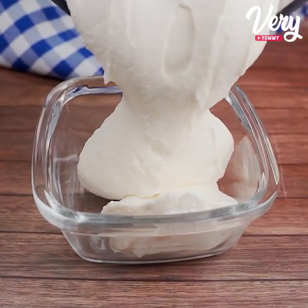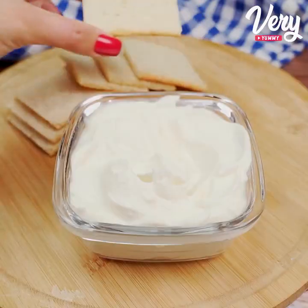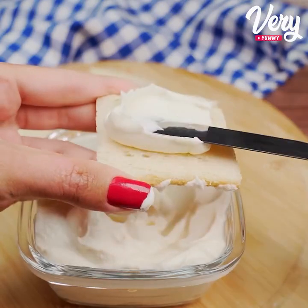You don't have to buy cheese. Make this cream cheese in just five minutes. It's not only easy, it's delicious.